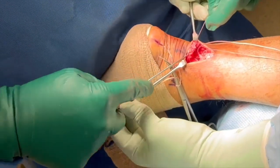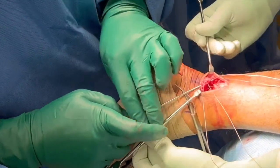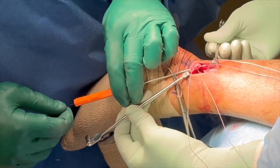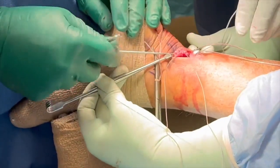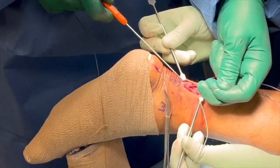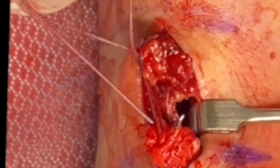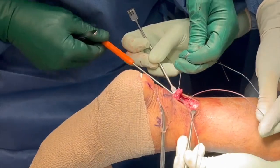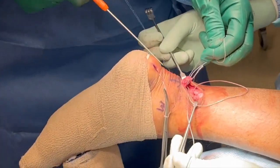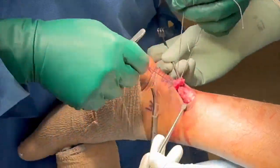Following this, attention is turned to the modified gift box portion of the technique. A micro-lasso is advanced into the distal stump from a medial to lateral direction. The nitinol wire is advanced, and the lateral number 2 suture from the proximal stump is retrieved. The same is repeated on the lateral side, advancing the nitinol wire to retrieve the medial suture from the proximal stump, such that now both limbs of the number 2 braided suture passed through the proximal stump have been retrieved through the distal Achilles stump.